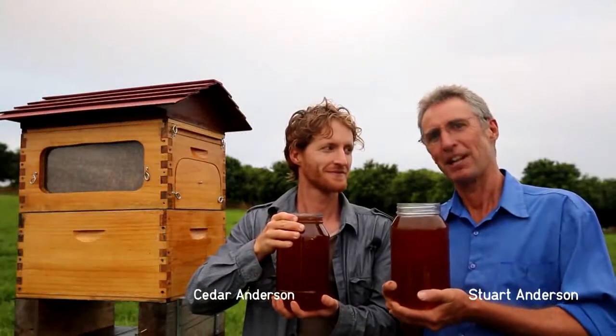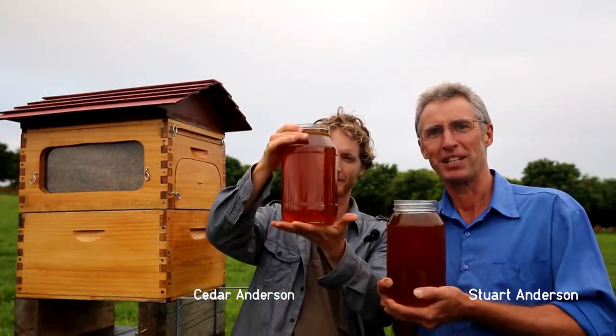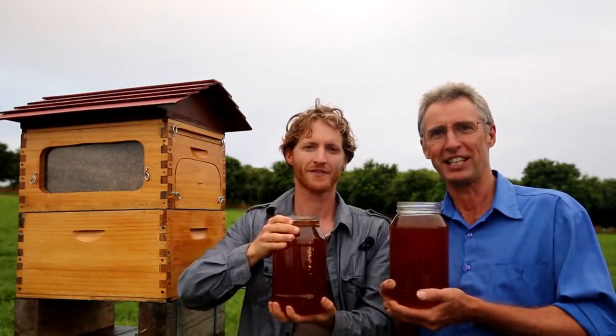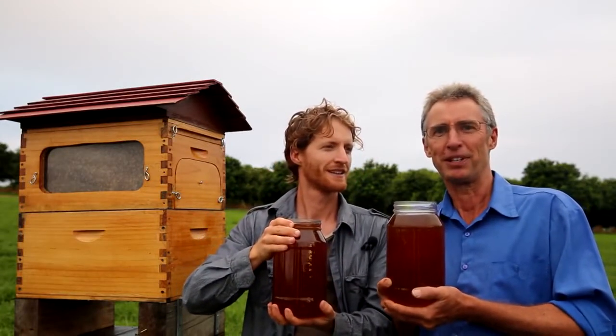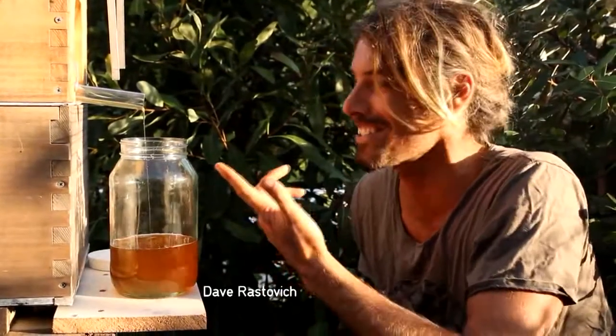These two jars of honey came out of that beehive there without opening the hive, without disturbing the bees. It's something we've been working on for a decade and we're nearly at the point where we can tell you all about it. It's amazing — it's honey on tap.